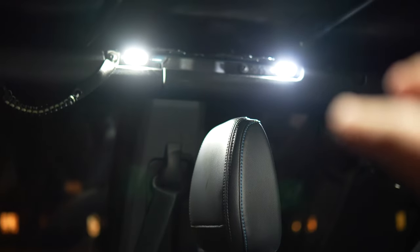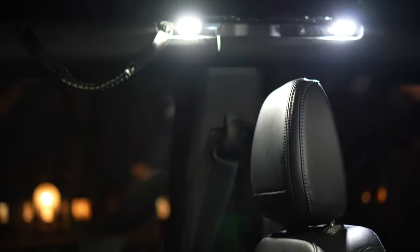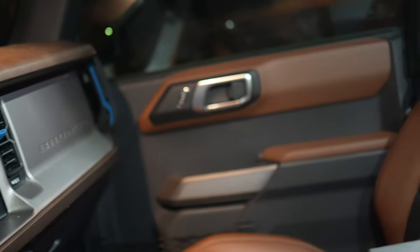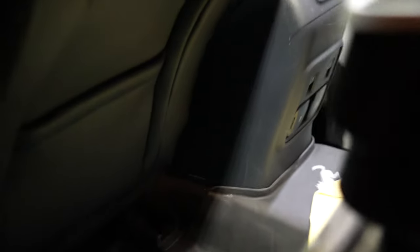Even right now I can see that one light is slightly yellower than the other — I'm not sure that's showing up on camera but you can kind of see it. The big thing is that this is over the shoulder, so if you're trying to read a map or something like that, it's much more light than you would normally get. Looking into the back seat, you can actually see the floor. That's nice.